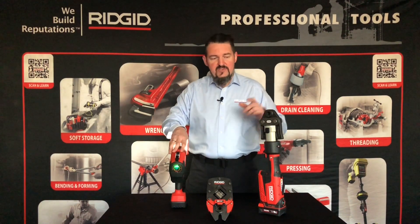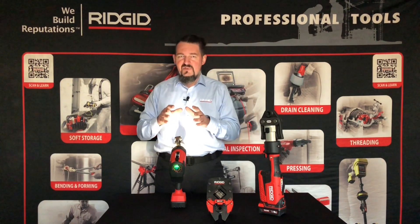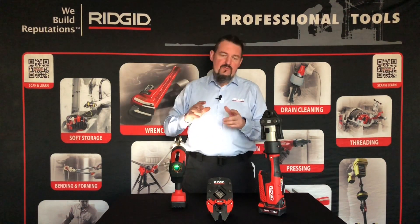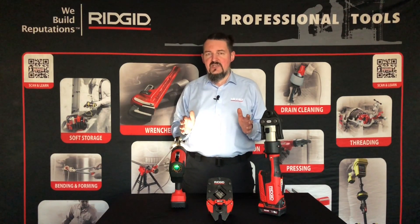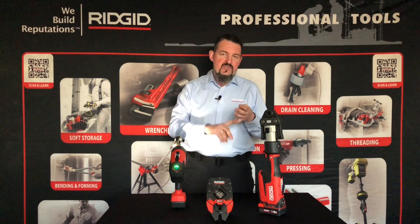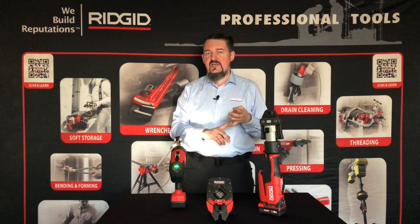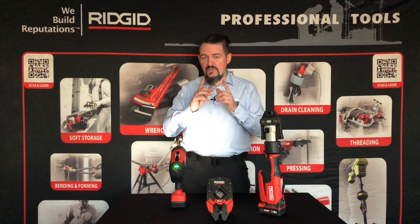Co ciekawe, urządzenie – zarówno RP350 jak i RP351 – może pracować z aplikacją RigidLink, w której na bieżąco możemy monitorować stan i przebieg naszej pracy. Czyli kiedy, gdzie, ile było zrobionych zaciśnień, czy wszystkie zaciśnięcia były przeprowadzone z odpowiednim parametrem siły zaciskania.